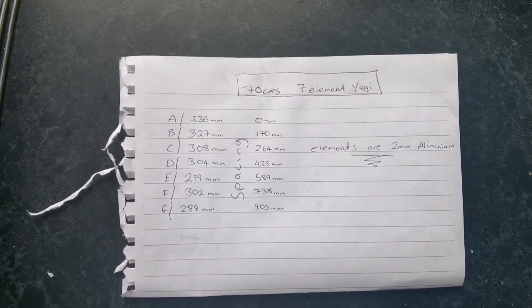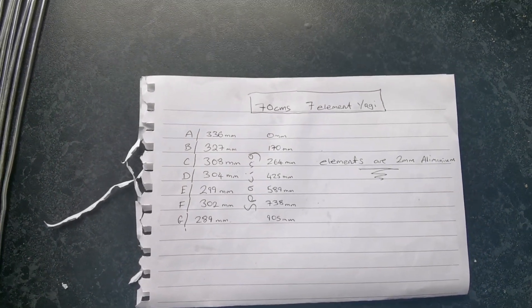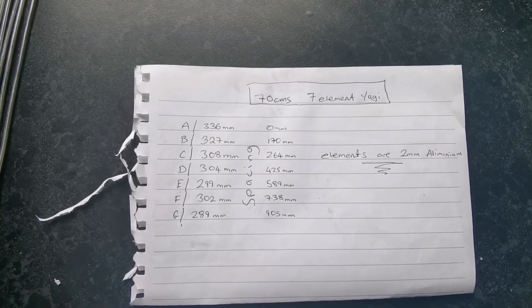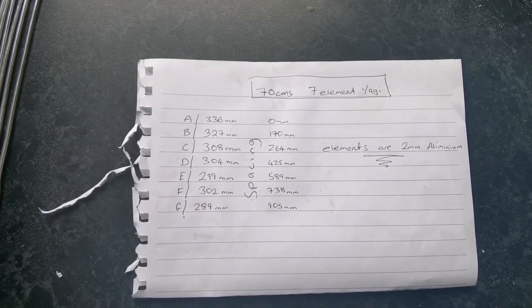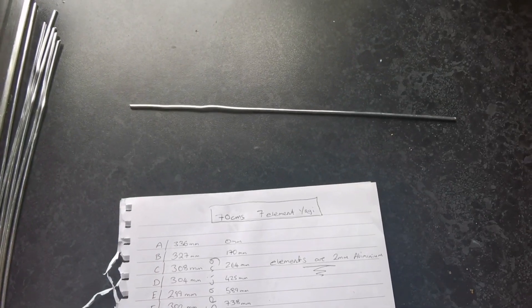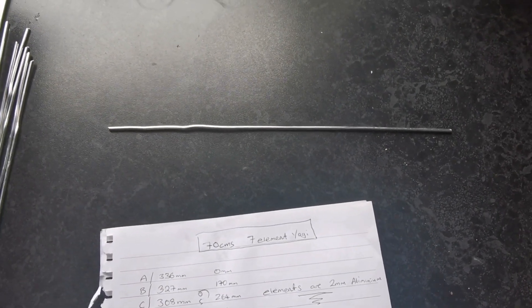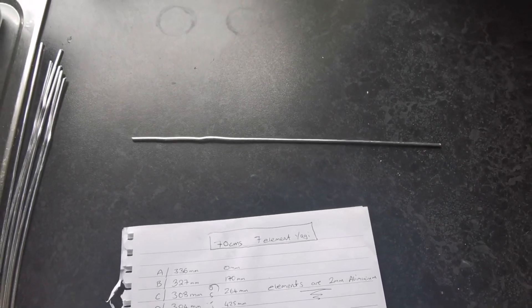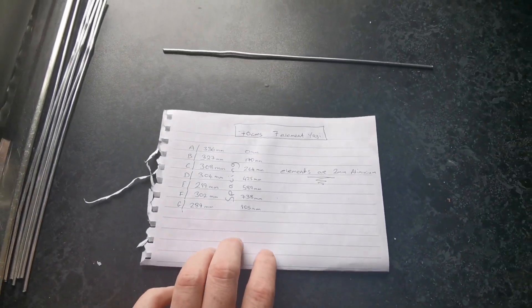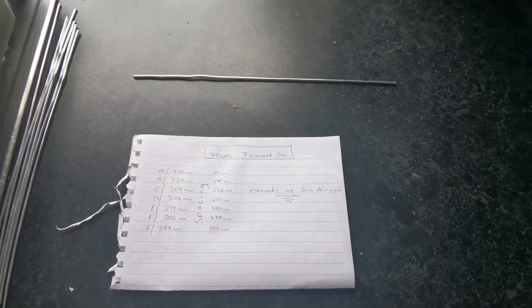Hello there everybody, M6YIKEA Fran here. We're back again today - we're going to be trying a 70 centimeter seven element Yagi. I got the information off Google, I just googled '70 centimeter Yagi' and this is the one I chose. There are many different variants: four element, three element, five element - I went with a seven element.